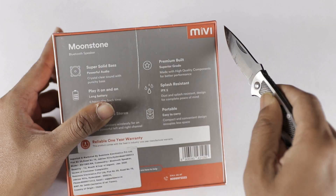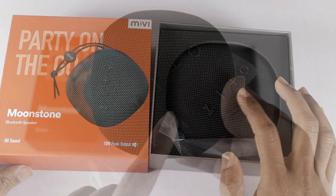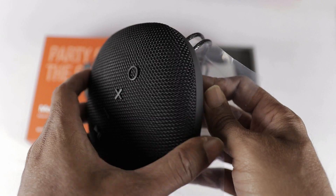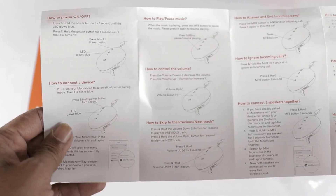Let's open the box. In the box, I have a black color speaker. I also have a user manual with pairing and operating instructions.